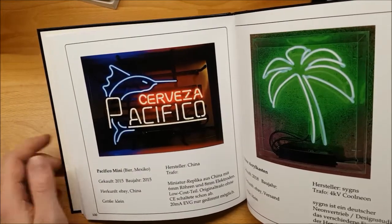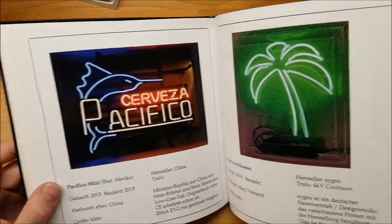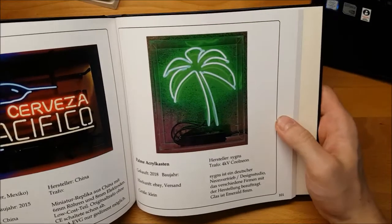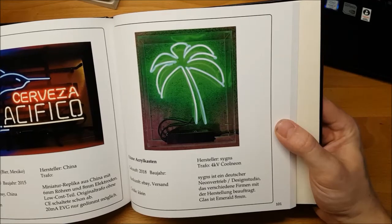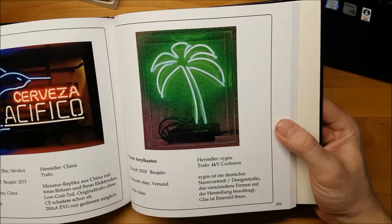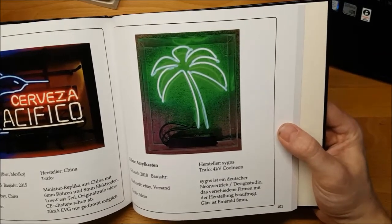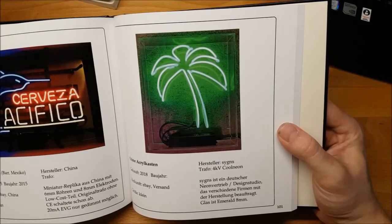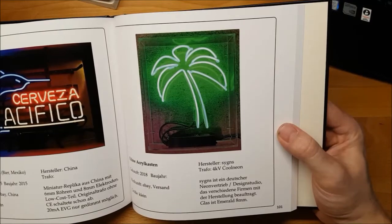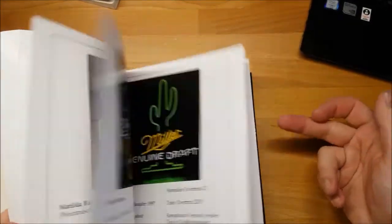This Chinese neon import experiment is done. That one is from a German design company called Science — they are, as far as I know, a design office but they don't have any own neon benders. They outsource their design projects to German companies that bend it. This is just a palm tree with 8mm emerald green in an acrylic box. I didn't buy it from them — I found it on eBay.